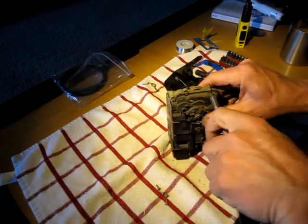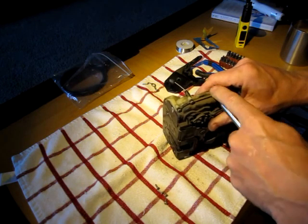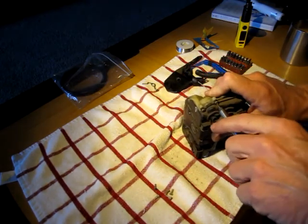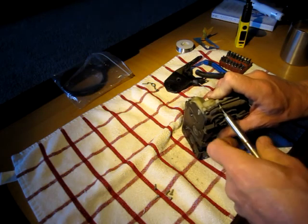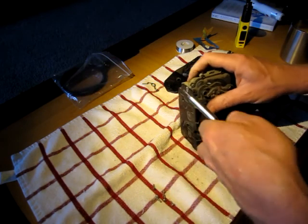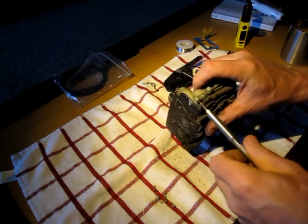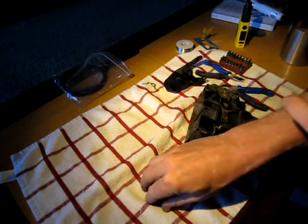I'm really hoping it's just a solder point or something obvious, rather than having to go buy a whole new assembly. It kind of seems we throw far too much away nowadays — some things aren't even built to be rebuilt.